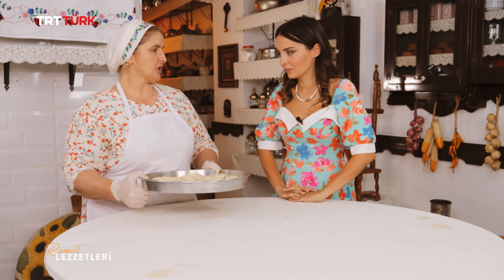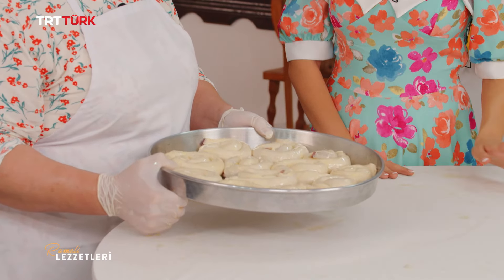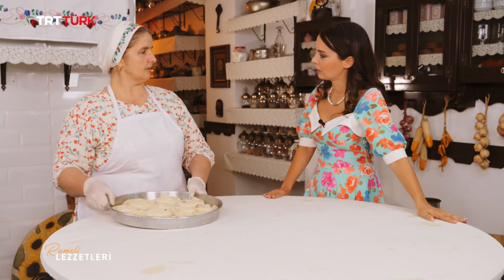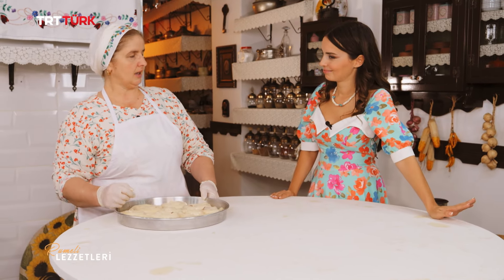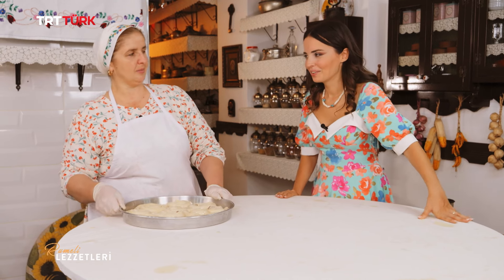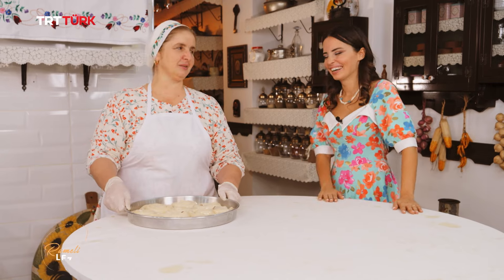Böreğimizi fırına kaç dakika veriyoruz? Aşağı yukarı 45 dakika, 200 derecede yeterli olacak; önceden ısıtılmış fırında. Etler çiğ olduğu için belki 50 dakikaya da çıkabilir; bakarız. 45 dakika için çok sabırsızlanıyorum; hemen fırına atalım.